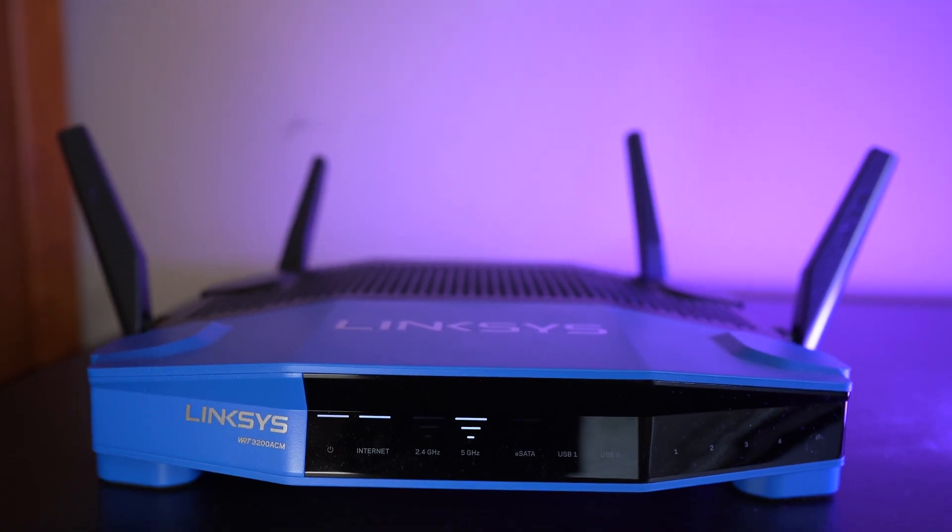Hey guys, my name is Christian Taylor. Welcome back to Kraylor Tech. And today I'm taking a look at an ExpressVPN router to see if it's worth the money.